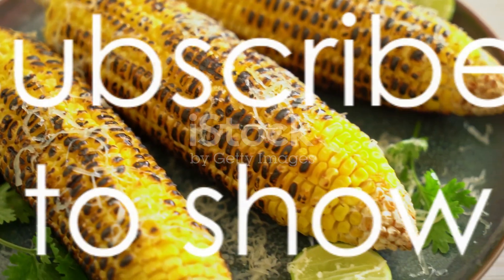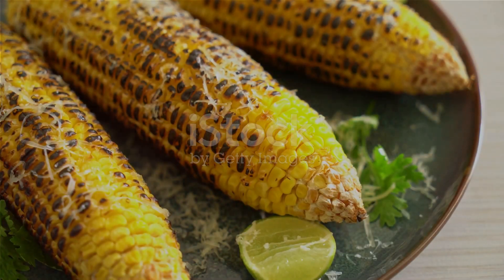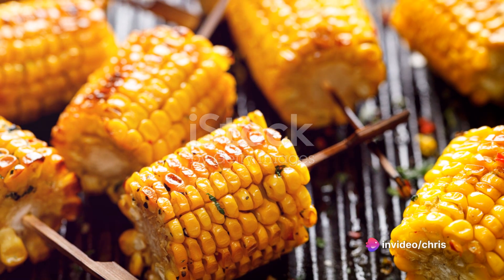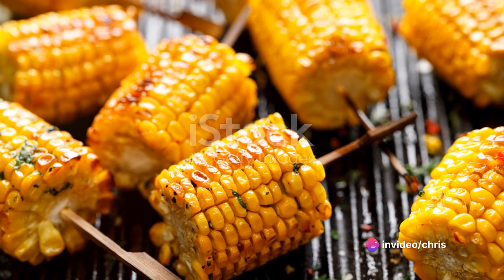Before we dive into this culinary journey, do remember to show your love by liking this video, subscribing to our channel and commenting on what other foods you'd like to see us explore.